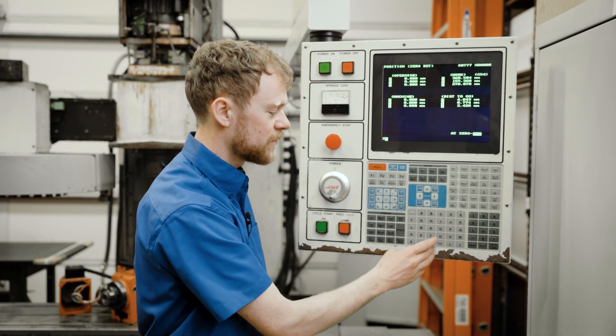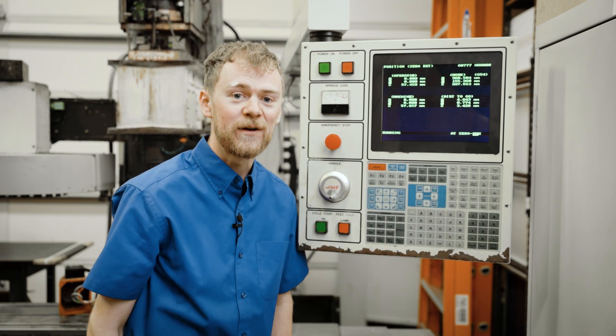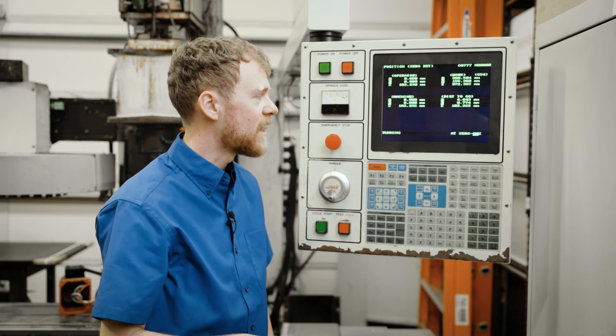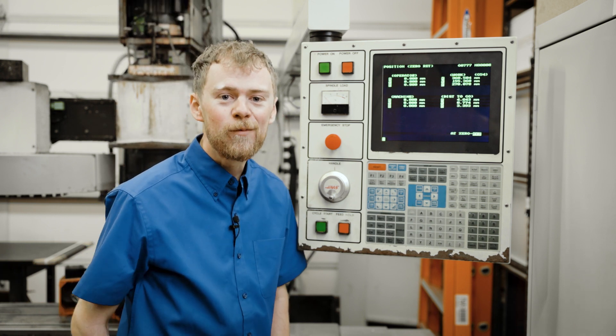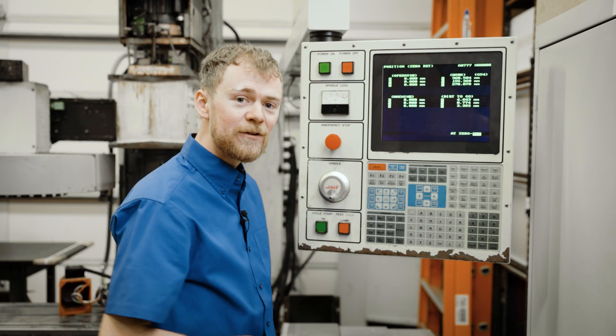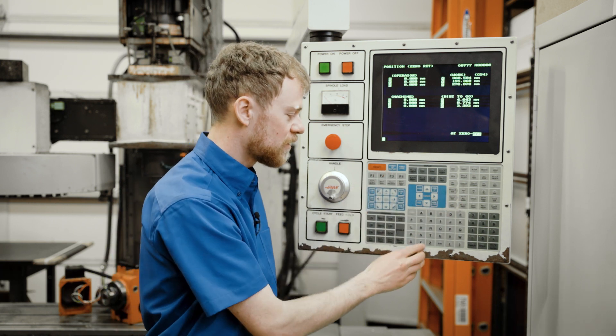In that case, you press zero return, the letter for the axis, and then the single button. In our case, it's going to zero just Z and then home itself. This is very useful when troubleshooting. So now you understand how to do a power up restart, a zero return all, or a zero return single.